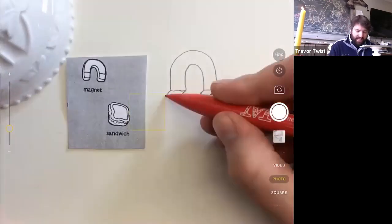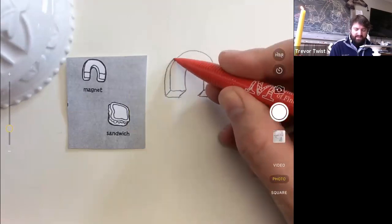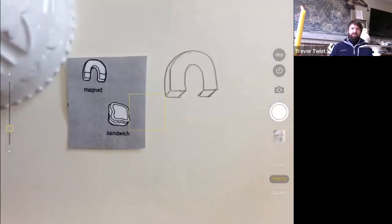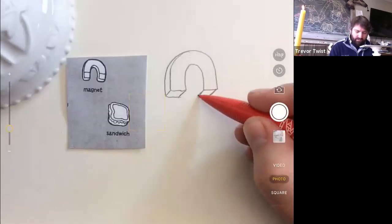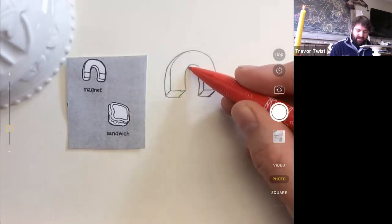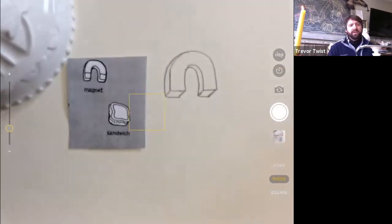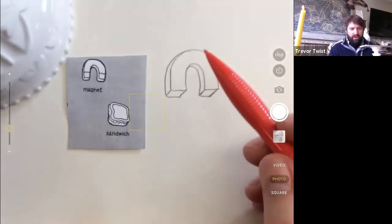This is the fun part — you come up the side of the magnet, and then as the magnet turns it kind of disappears behind itself. The same thing happens on this side — the side comes up this way because it's the thickness of that side, then it disappears under itself.